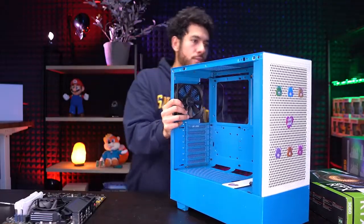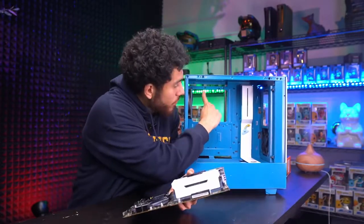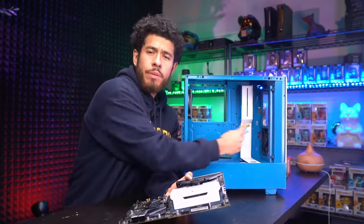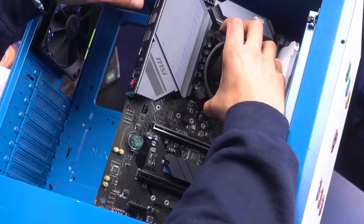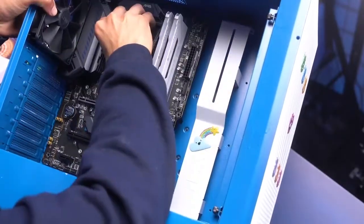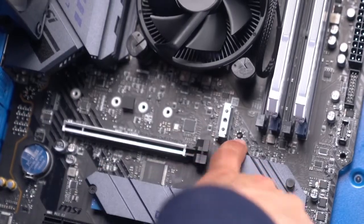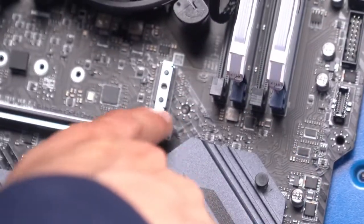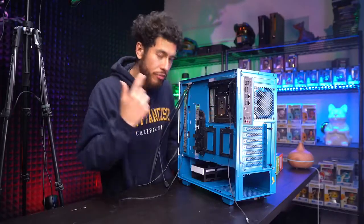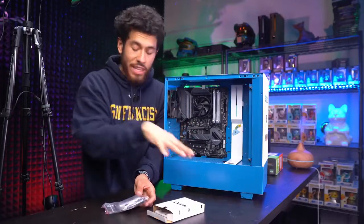With both panels removed from the case, when placing the motherboard inside make sure the standoffs are lined up correctly for our ATX form factor layout — three on top, three in the middle, three on the bottom. Line up the ports of the motherboard at the back of the case, get it in at an angle, then lay the board down. Line up the middle standoff, then secure the board with five screws — the middle standoff doesn't need a screw. The screws come with the case.